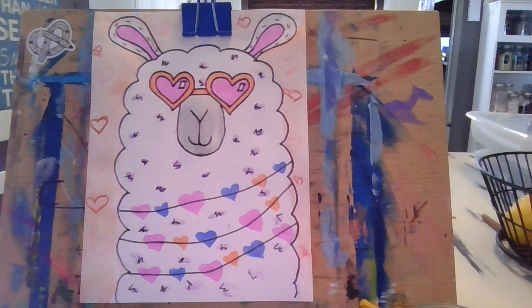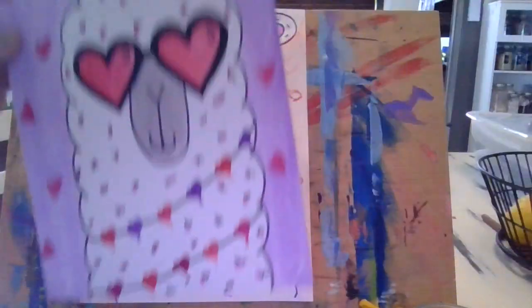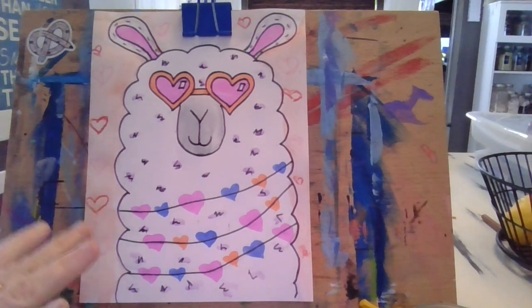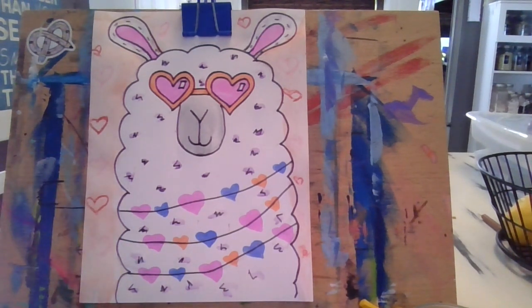And there we go — 'I Love You, Llama!' This version is a little different from the original, which was primarily pink, red, and purple. This one is a bit more vibrant, pulling out some colors you wouldn't really associate with Valentine's. I hope you had fun — if you enjoyed this and would like to see another one, let me know. Thanks!